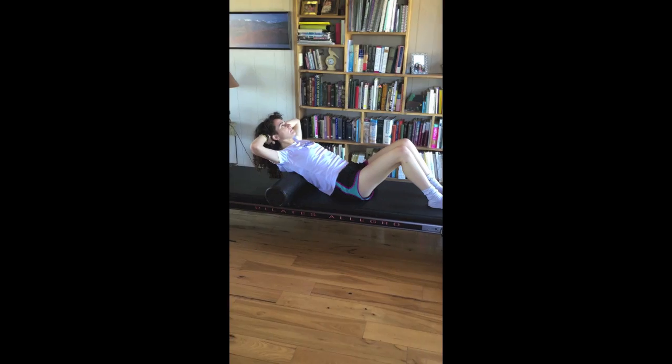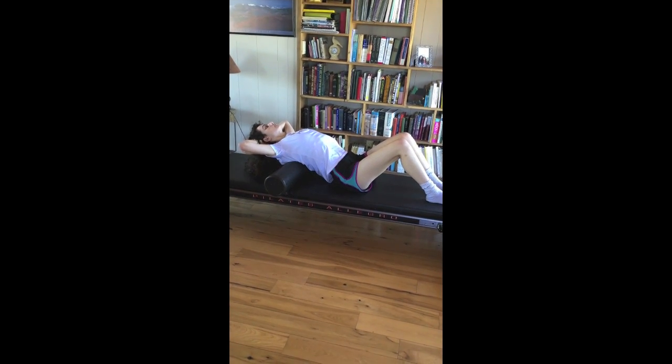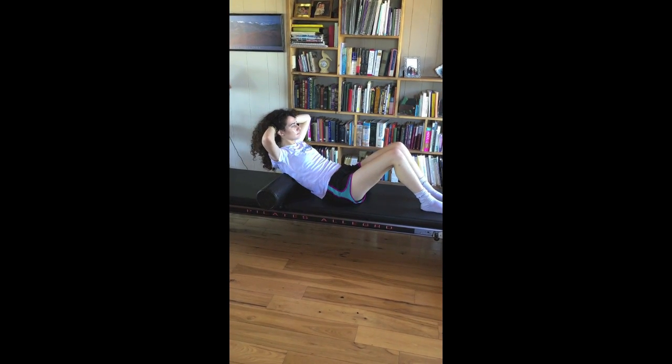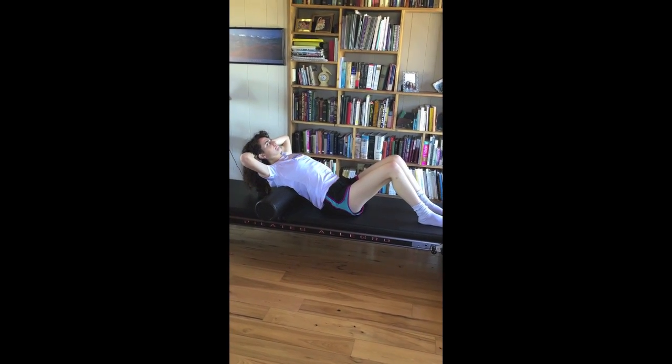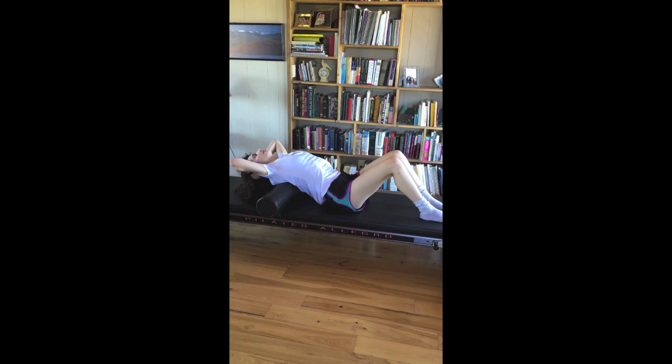Keep your pelvis stable as you inhale and go backwards. And exhale, come up. Continue on for ten times. Inhale, back. And exhale. Exhale, lift.